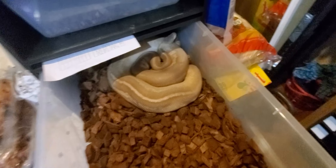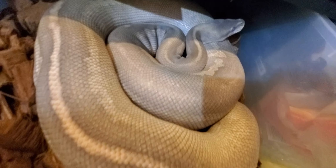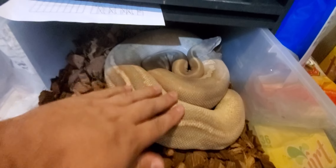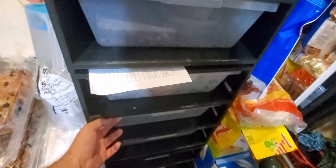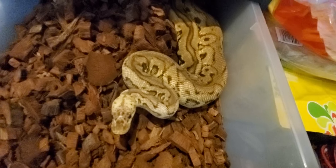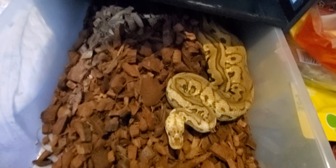Next up, my big girl — she's in the middle of a deep blue so I didn't feed her today, but she's a great looking girl. Here's Deluxe, a spot nose pastel clown — she just ate, she's a chonker.